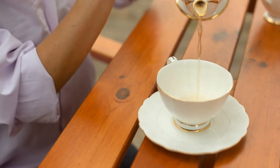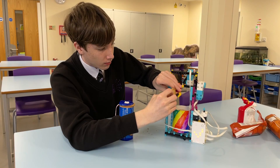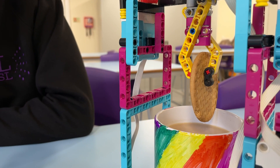An afternoon cup of tea isn't complete for many without a biscuit to dunk and enjoy, with 84% of the UK drinking tea each day. George Vann from the Lighthouse School in Leeds was keen to discover how science could enhance the experience and solve an everyday problem of biscuits which crumble too quickly in hot drinks.